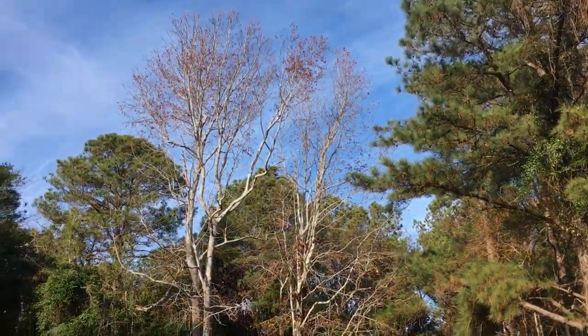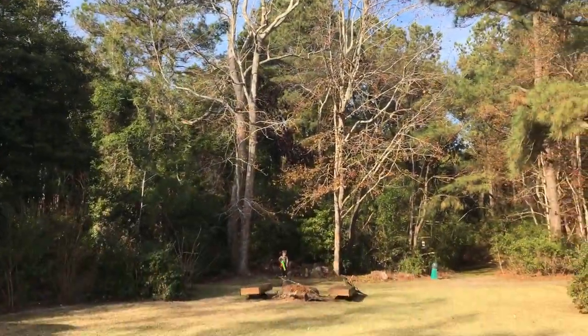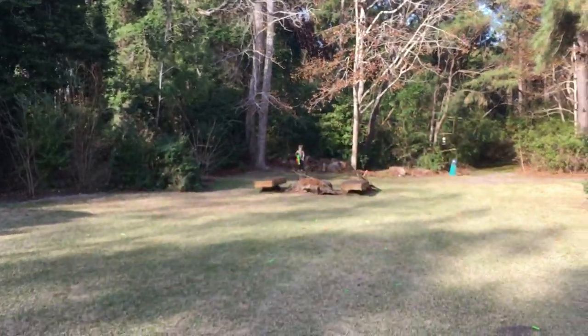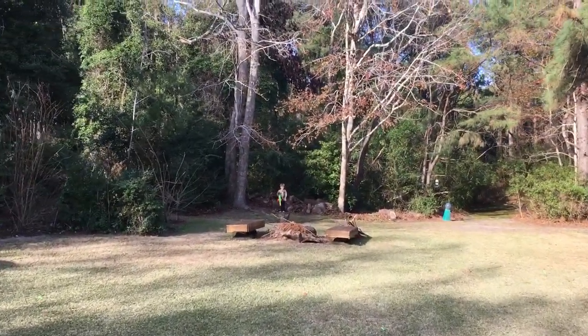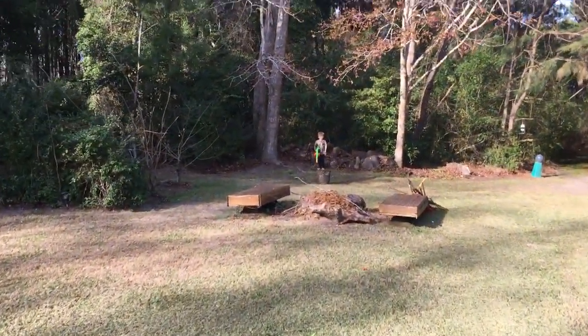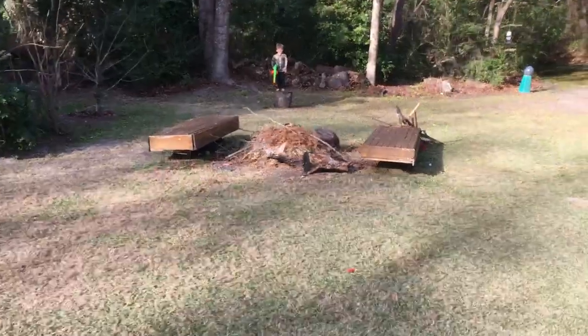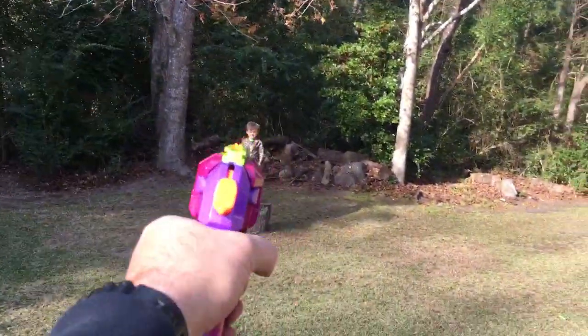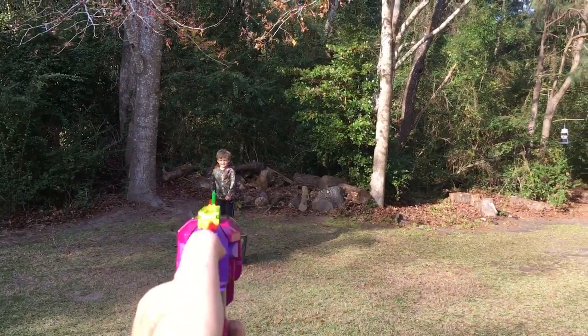Anyway, just out here having a Nerf war with Bristol. I'm loaded with this guy, having fun. I'm gonna shoot him real quick while he's standing on this side. This little six-shooter is pretty sweet — see if I can hit him with it, shooting lefty. Nope!